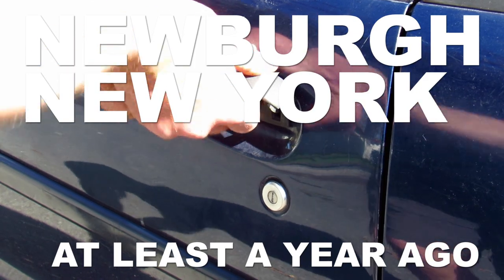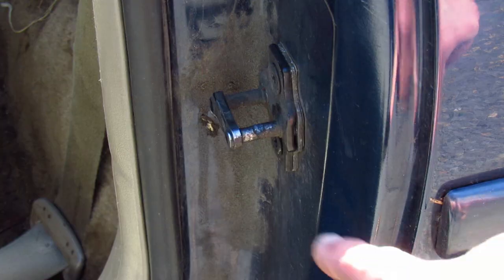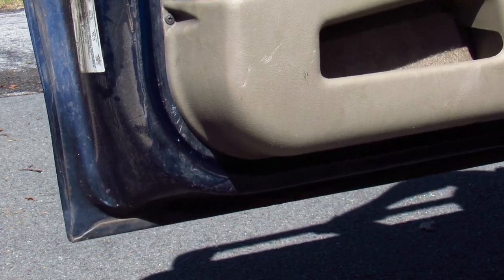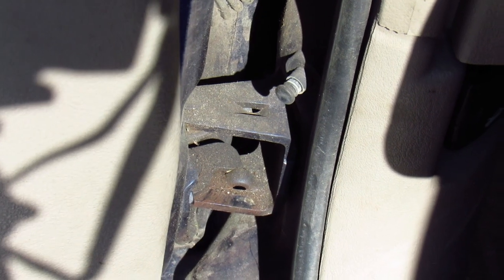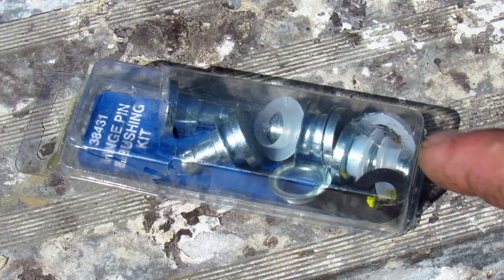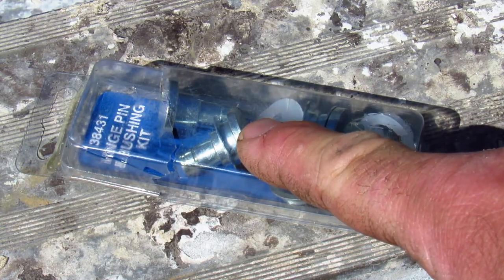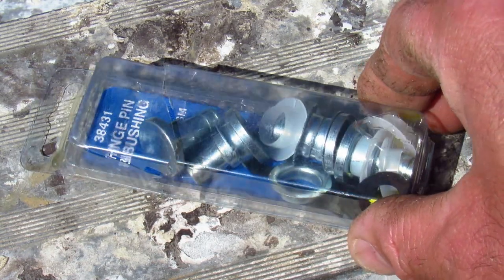My car door is hard to open and doesn't close too well either — the striker plate is all banged up, and I definitely shouldn't be able to do this with the door. Apparently all these problems are caused by this worn-out hinge, or maybe the one on the bottom. According to the internet, I can solve all those problems with this $14 hinge pin and bushing kit from Advance Auto Parts. We'll see about that.